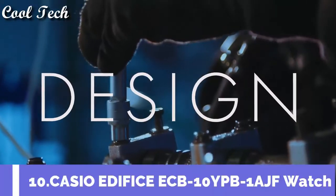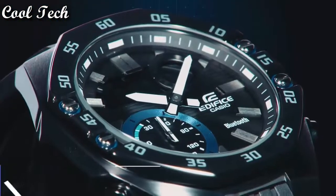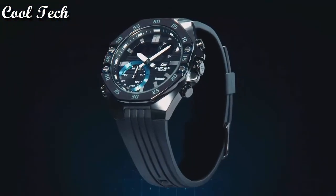Hello everyone, today we have looked at the best Casio G-Shock watches in the market in 2021.